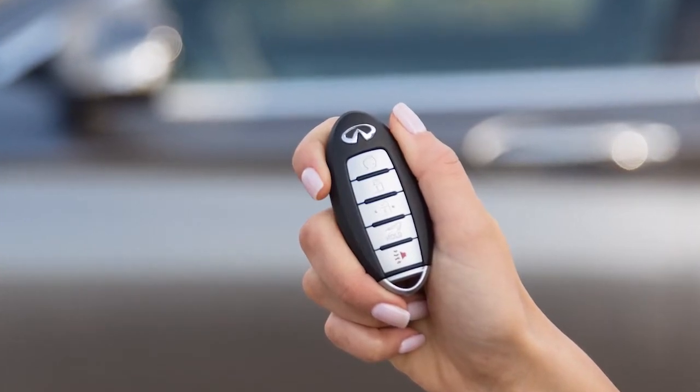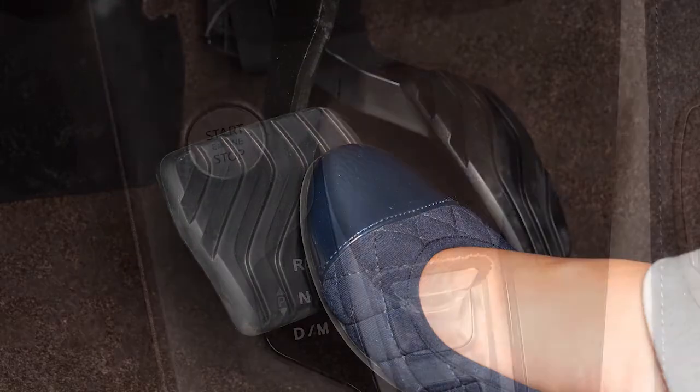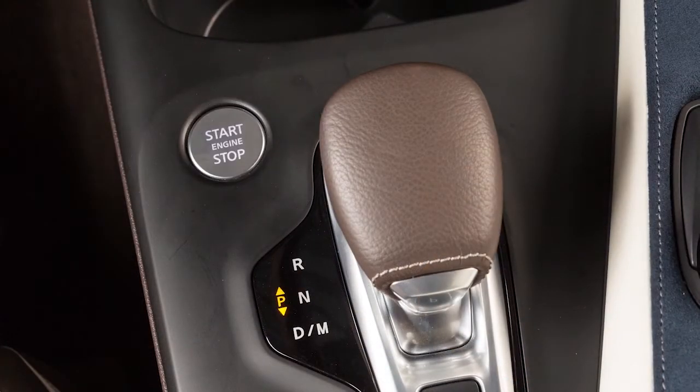To start the engine, you must have your Intelligent Key with you. Press the brake pedal and then push the ignition switch. To stop the engine, place the vehicle in the park position and push the ignition switch.